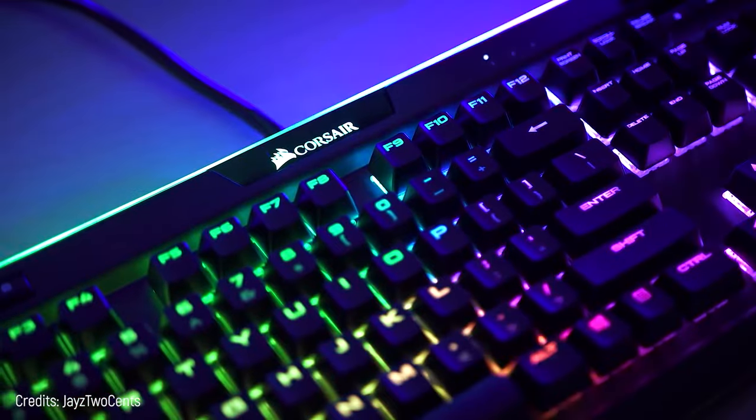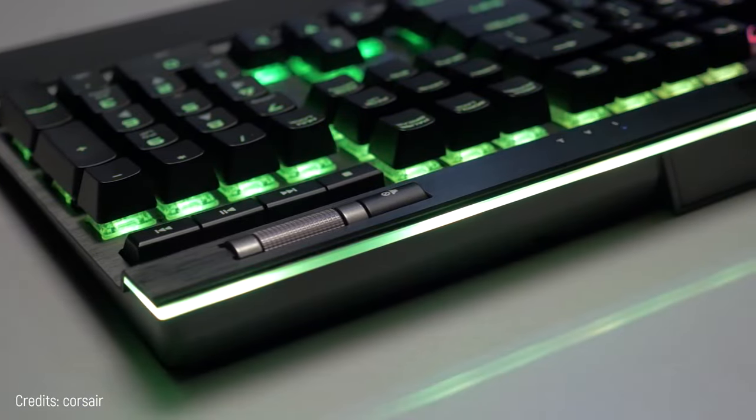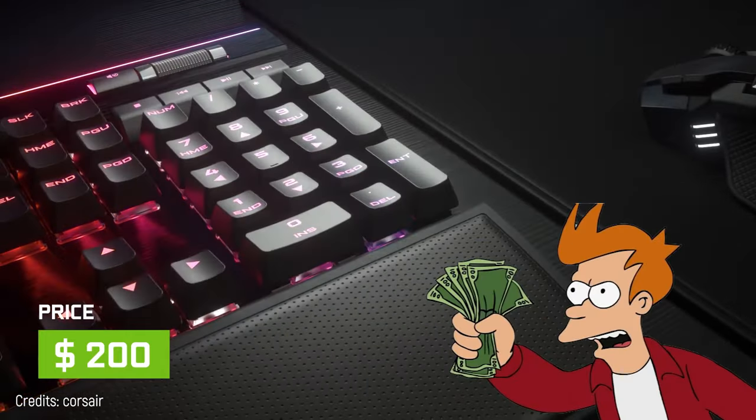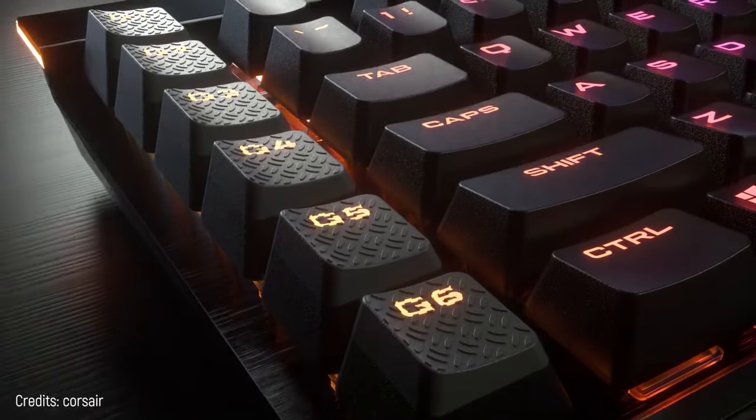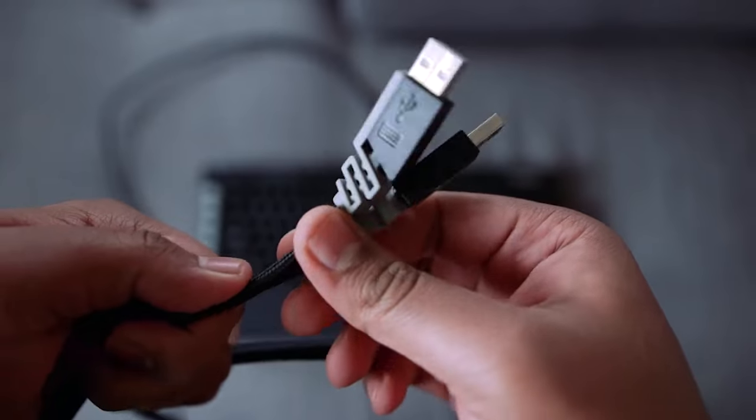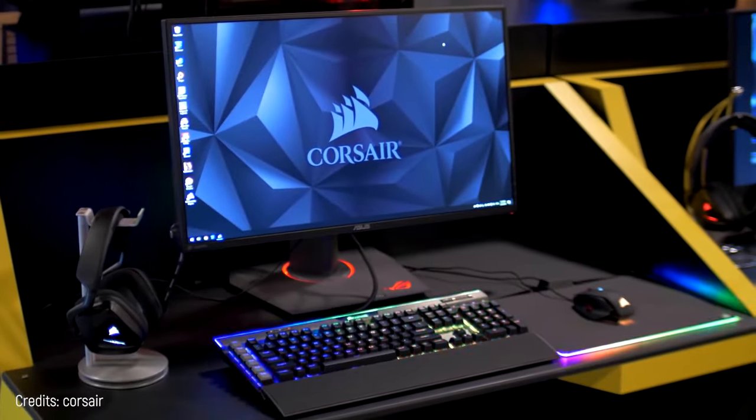Something I love about this device is that it isn't overpriced — it costs $200. When it comes to playing, it won't only register all your commands, but it'll do the same with key combinations if you try to execute some complex combo. This keyboard knows what you need.